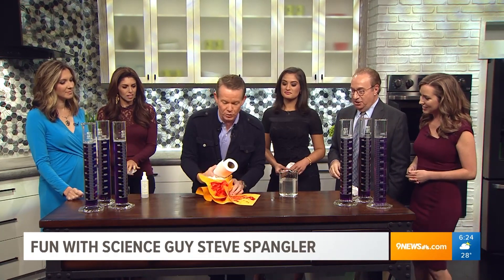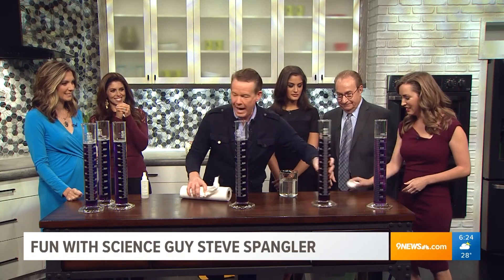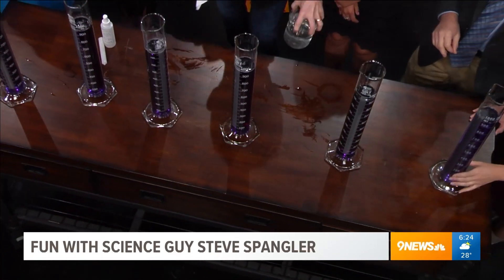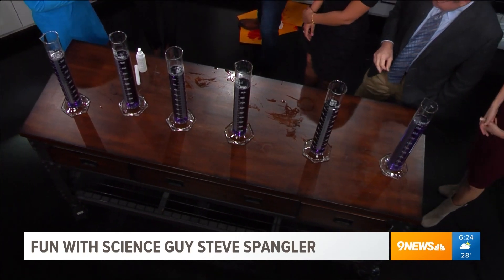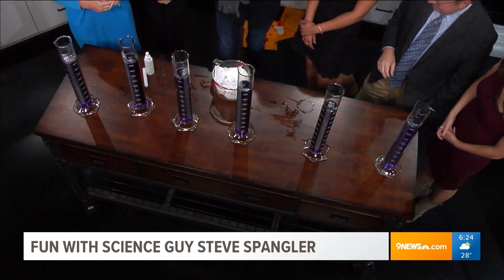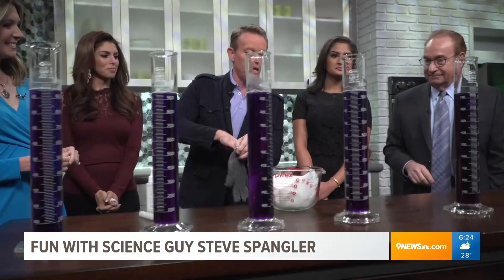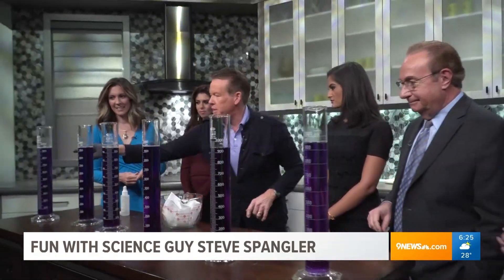Which brings us to this wonderful little thing here - ramping it up. Red cabbage juice in the Spangler household. I have behind this dry ice. If you want to know all the dry ice things, I've put it all on a website called HalloweenScience.com where you'll find all of our little tricks for dry ice. But this is cabbage juice.